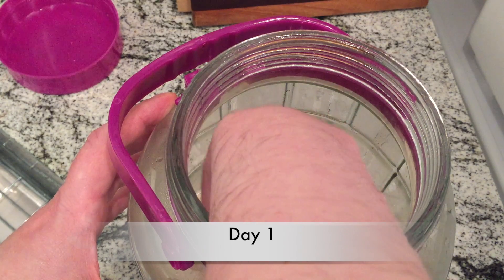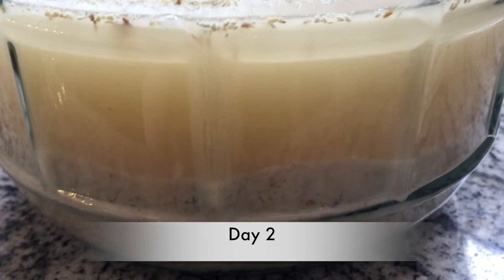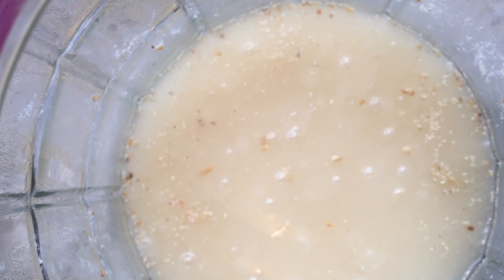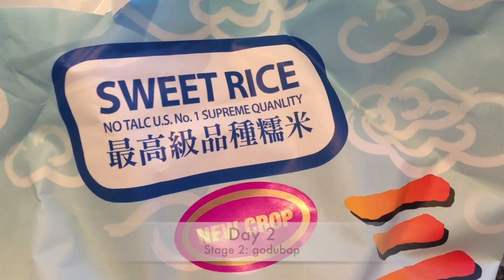Day one, the next day. Stirring it — the mixture has all separated now. It's not sticky, it's completely separated. It smells really strongly of nuruk. It's fermenting, it's bubbling. Stir it twice a day.